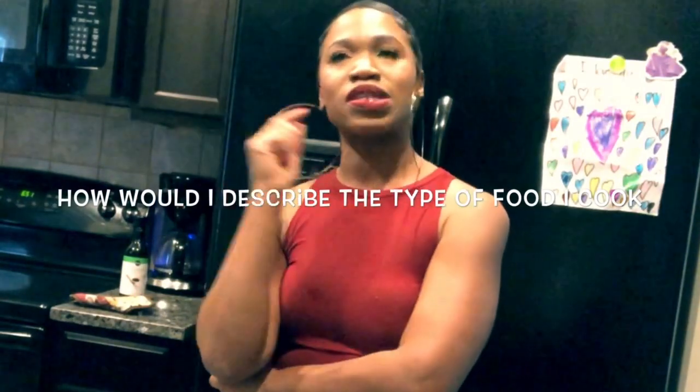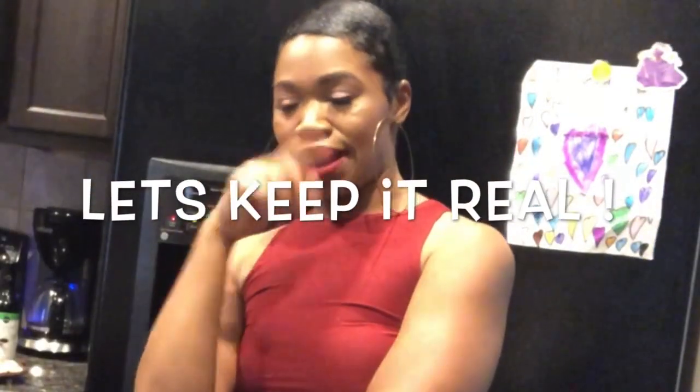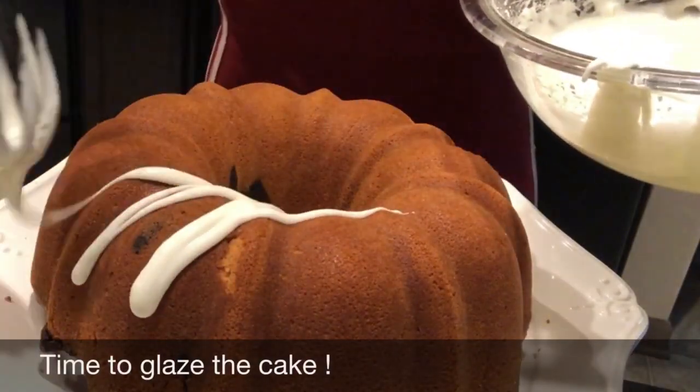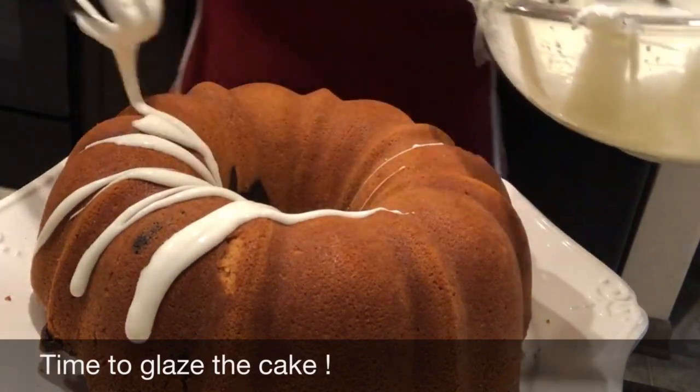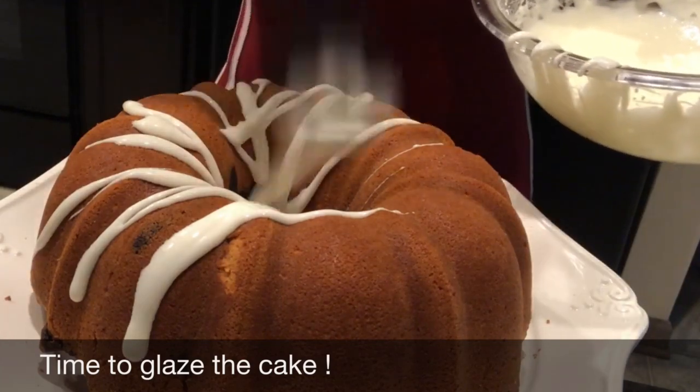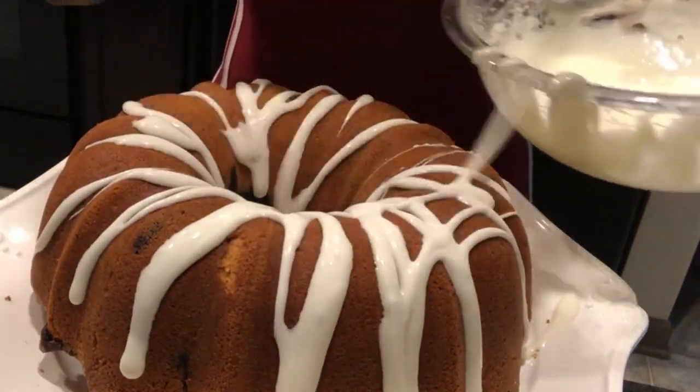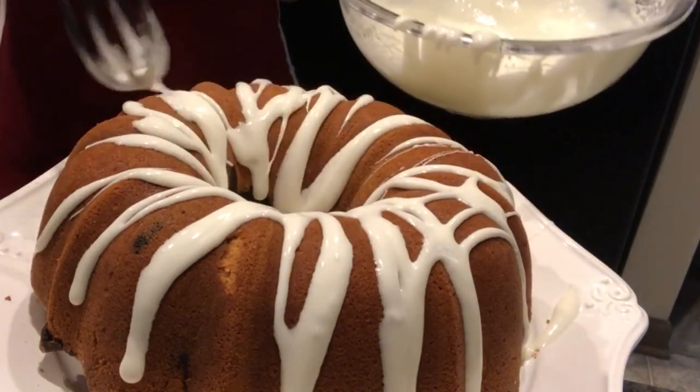My food is like this — since I was raised in a juke joint and my mama was a Sunday school teacher, I make food that can suck up that liquor when you're partying, and also food that'll get you to church in the morning. Glaze the cake up, y'all! I just take a whisk and drizzle it on there — this lets me control the glaze a little more. You don't need a whole lot because remember we got the brownie in there. This glaze isn't really sweet, which I love.